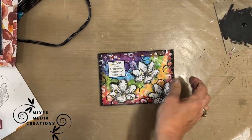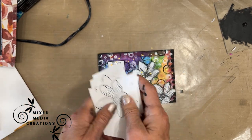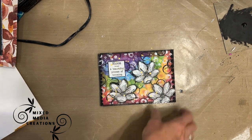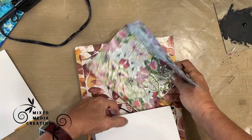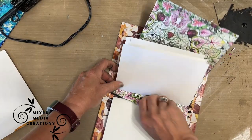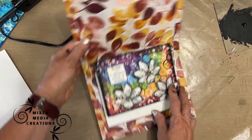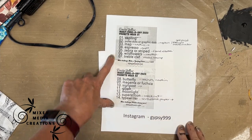And there we have the first index card done. I have something to add to my stash — sometimes I even add it into the package with the stamp, so the next time I go to use that stamp I already have it done. Then I'm just sliding it back into the signature.